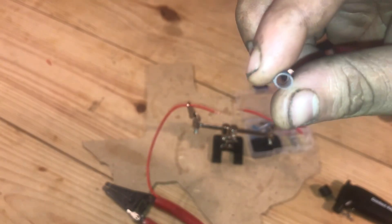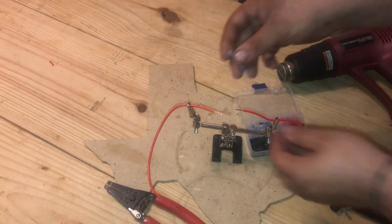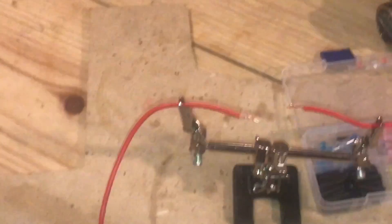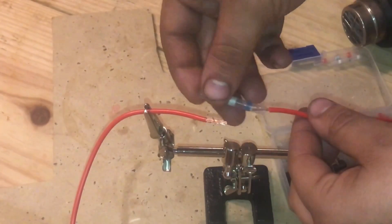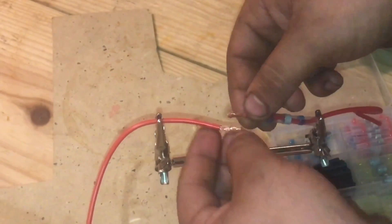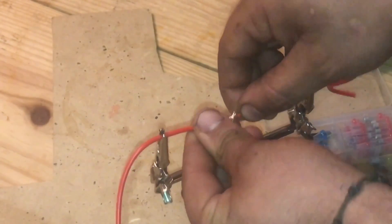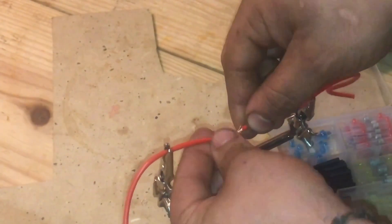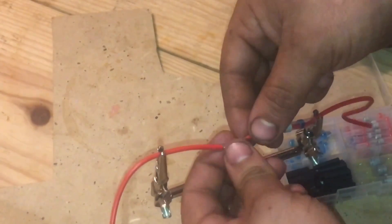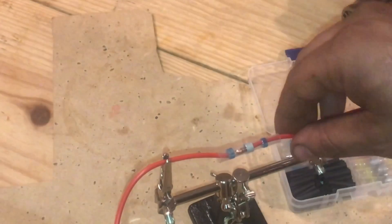On this connector, one side is actually smaller than the other, so I like to start by inserting the wire on the small side first, then once we connect the two wires we move the connector in. One subscriber suggested twisting the wires together like a regular solder joint, so I'm going to give that a try — there are different approaches and I want to see which one works best.